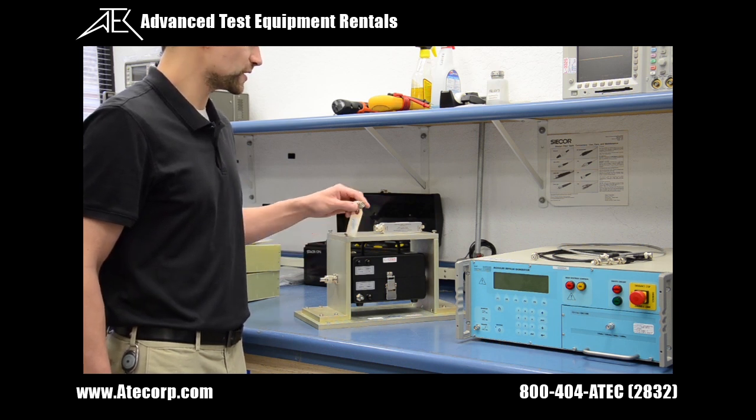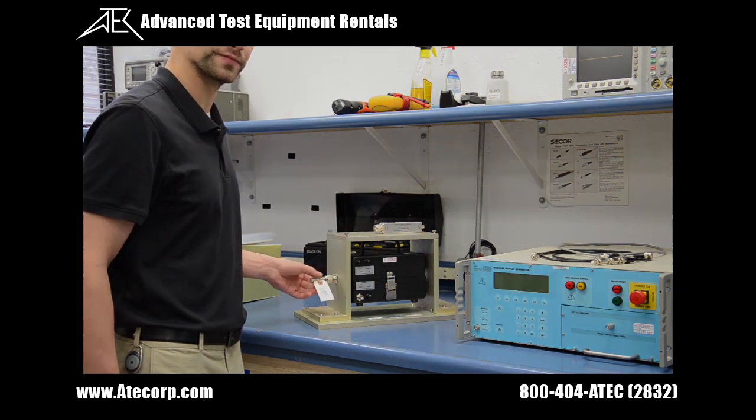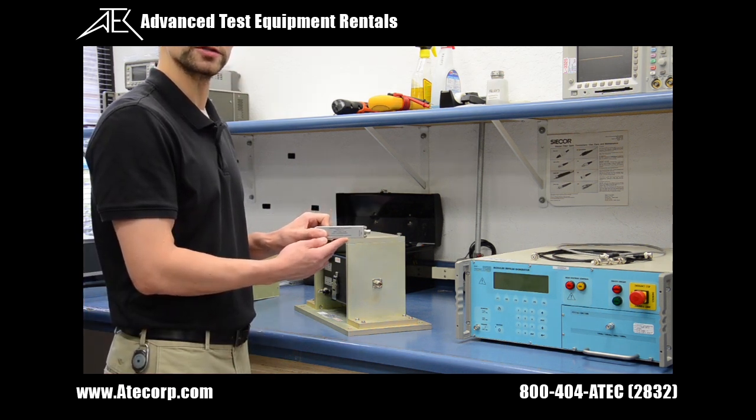I'm going to connect my high voltage 50 ohm termination to the left side of the calibration fixture. The next step is connecting my high voltage attenuator to the right side of the calibration fixture.